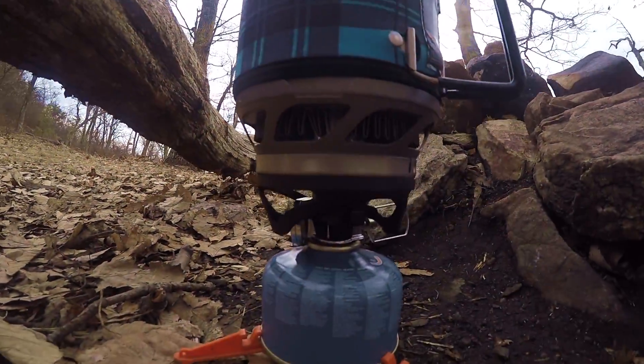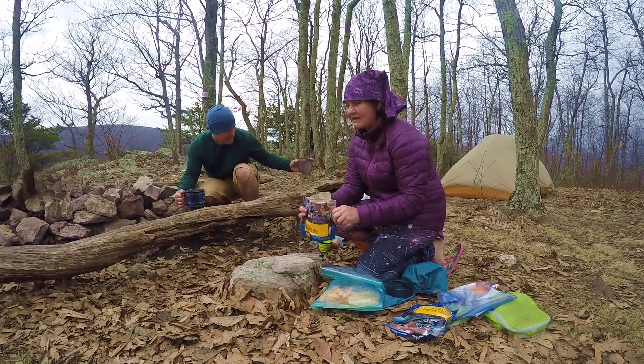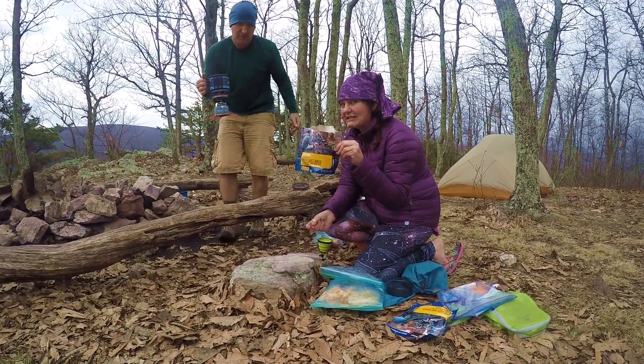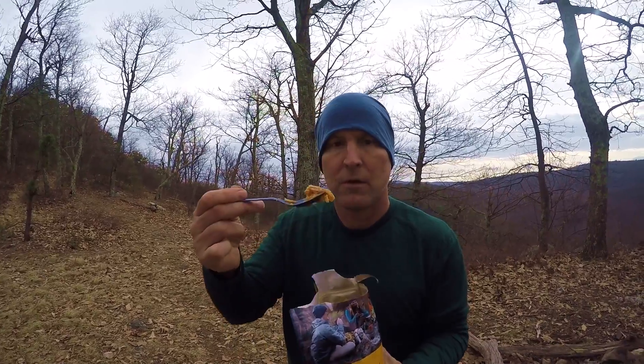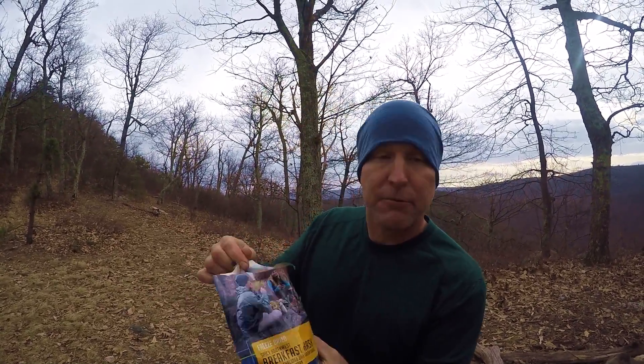Boiling some water with the JetBoil, getting ready to have some coffee. We're making up our freeze-dried food — spicy hash. It's freeze-dried food, but it's pretty good, got a little spice to it. Well, the rains are coming — a little earlier than I'd hoped because we're not done taking down the tents. We're just leaving camp as the rains are coming.